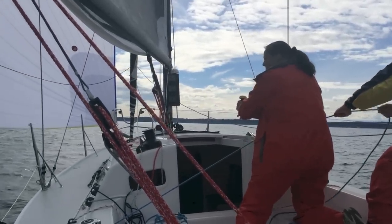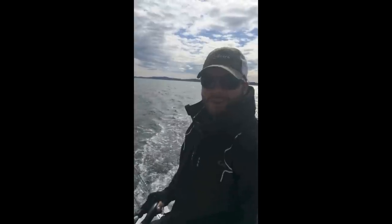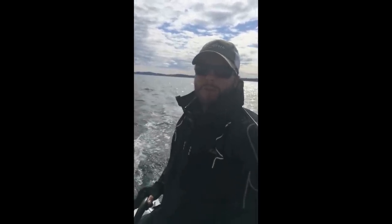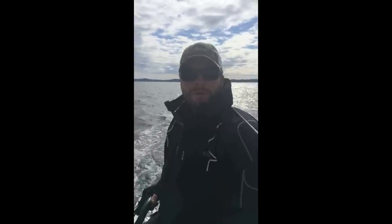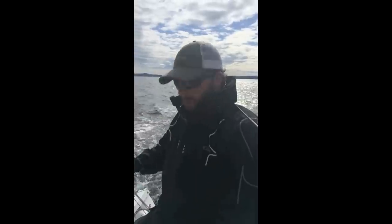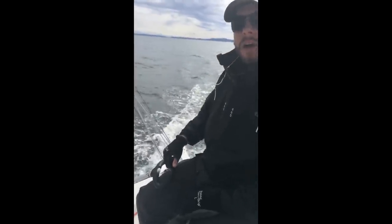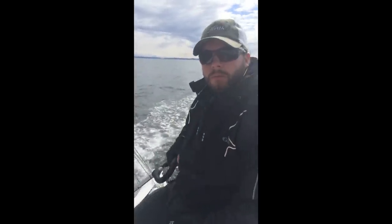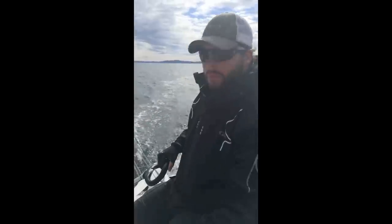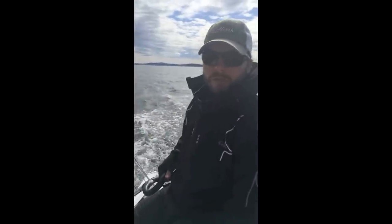We're cruising along here on beautiful Shill Shoal Bay on the J88. We've got about 12 knots of breeze and we're headed upwind now. The rig is nicely powered up but the boat is really balanced. If I let go of the tiller, you can see we've got just the right amount of weather helm — the boat's not out of control, I'm not wrestling with the tiller at all. The sail plan looks really nice and the boat just feels great going to weather.